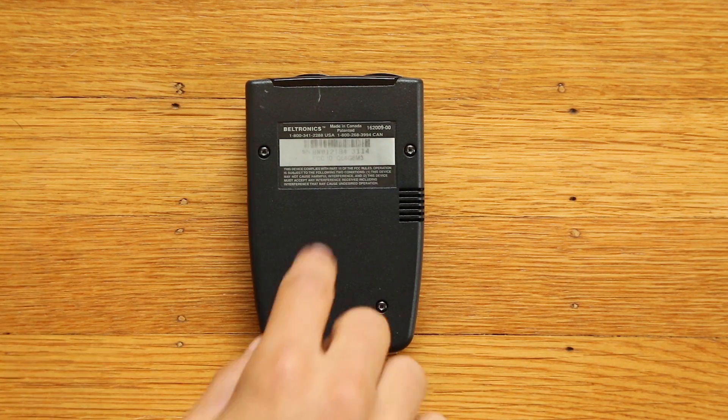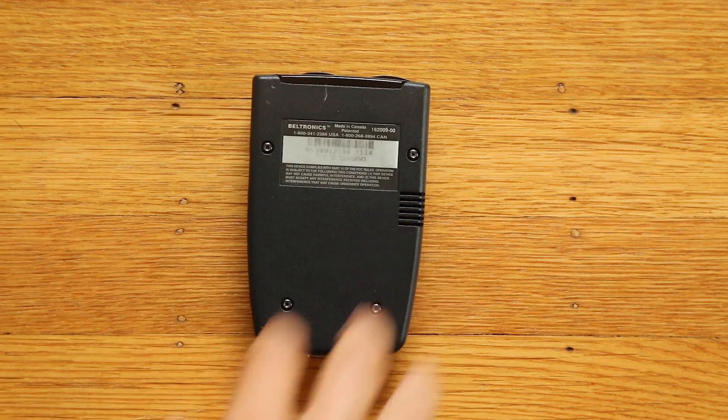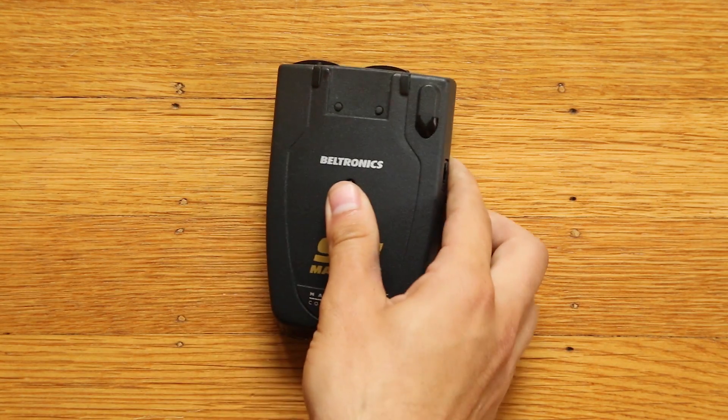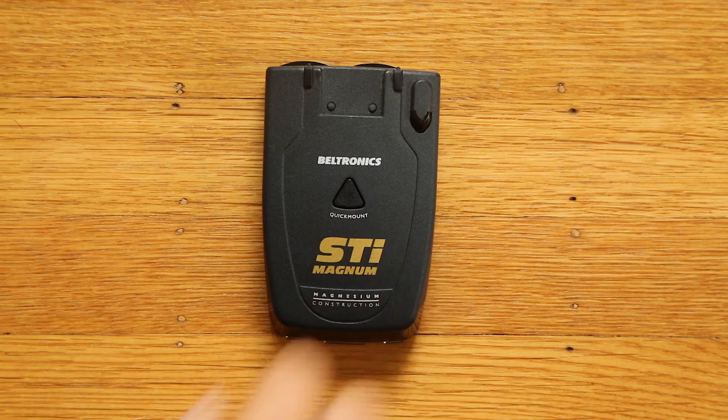From what I understand, sometimes when they do driver to Magnum updates, they actually change the sticker here. So you can't always tell. If you're curious to see for yourself and want to open it up, or for whatever reason you're curious to just take a look inside your Magnum and see which LNA it has, we're going to go ahead and crack it open and I'll show you exactly how to find out for yourself.